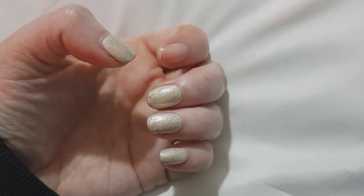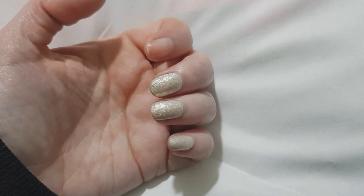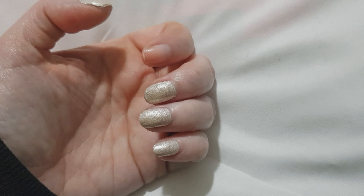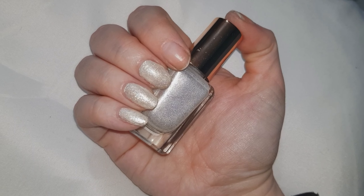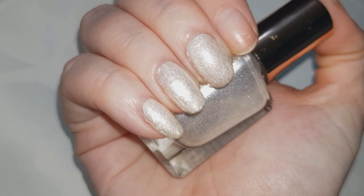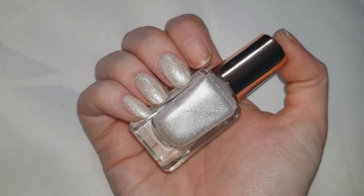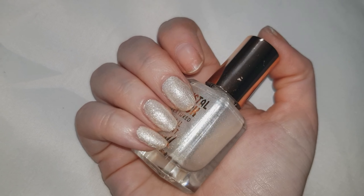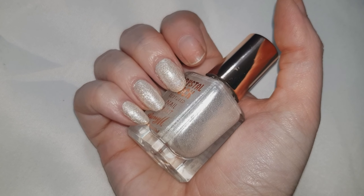Considering these have been on for four days, I don't think they're too bad. When you take into consideration that the peel-off base coat is really only meant to last for about one or two days, I think these are pretty good. One thing I would like to say is that the Barry M top coat doesn't stop white nail polish from yellowing — I've used it over white nail polish before and it did the exact same thing in about two days. So keep that in mind if you're planning on using a white nail polish.